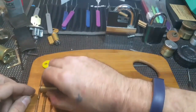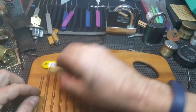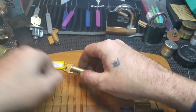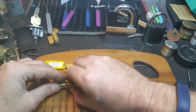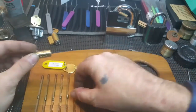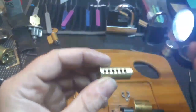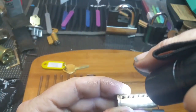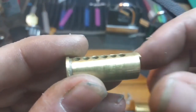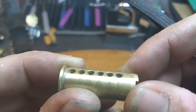One — serrated. Two — serration. Three's got serration. Four — it's a little serrated, little pin. Five — serrated. And six is serrated. And threading in the plug.